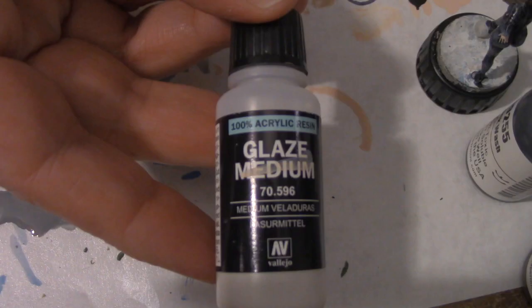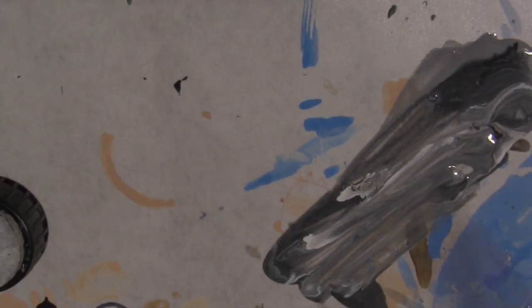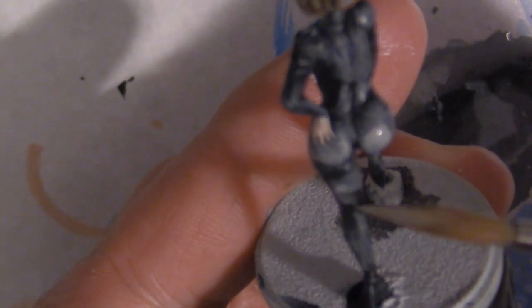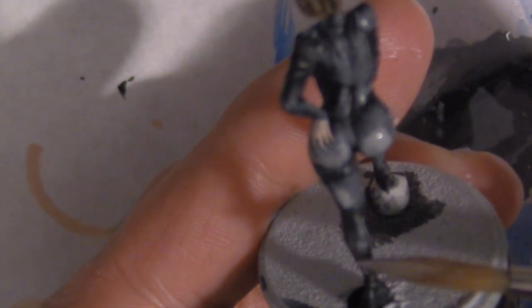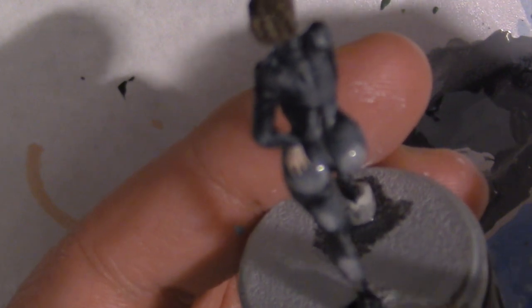I mix basic dirt with Citadel's Baelor Brown for the highlights on the hair. I did not dry brush them — instead I painted each individual strand with a number zero brush. I'm going to hit it with glaze medium one last time, mixing the medium with some Reaper Rainy Gray, continuing until it's pretty much the consistency of water. One more time I'm just going to highlight the raised areas and wash it yet again with Nuln Oil.